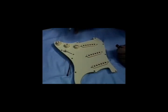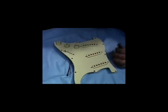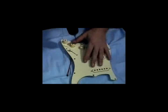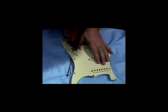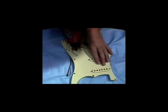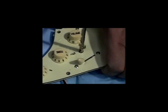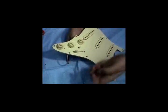You should now identify the best position to install the program selector switch. You should first drill a pilot hole, then ream the hole out with a larger quarter-inch drill bit. Now install the program selector switch.